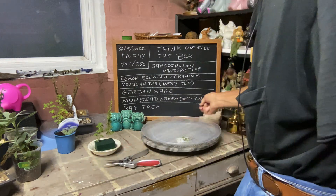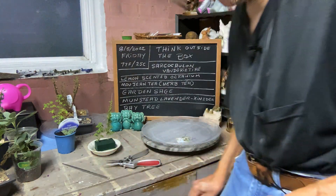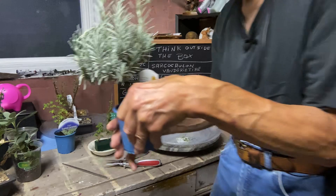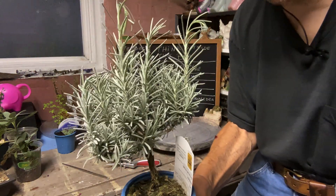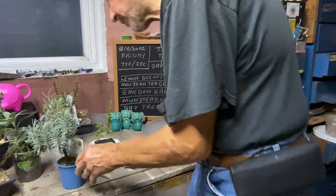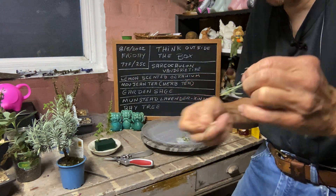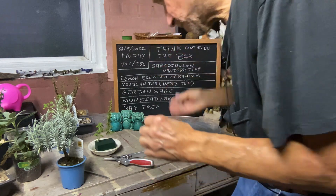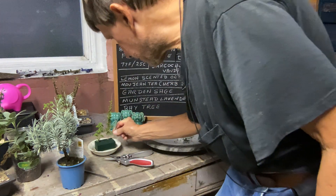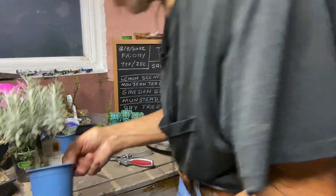Zen from Baby Bonsai had a good idea of Munstead Lavender. Because Zen put it in my mind, when I seen this at Ted's for only $3.99 — look at this trunk on this thing. This is fantastic. We're going to have to do a potting and a trimming of it. Don't forget, you can take a cutting — strip it, just like that. It smells good. Take some of the leaves off the bottom and put your cuttings in the foam until you're ready to root them.